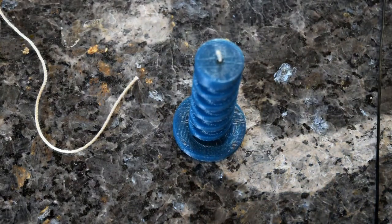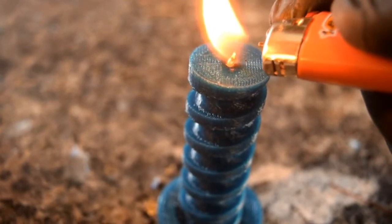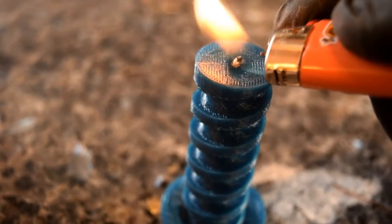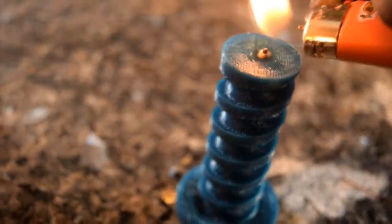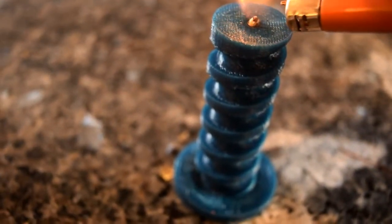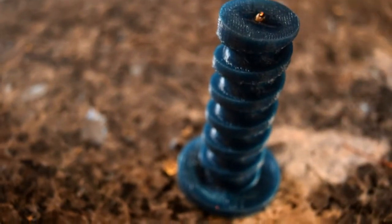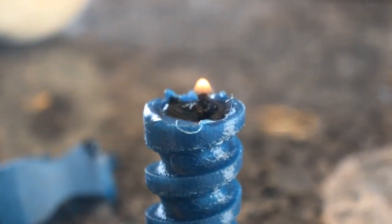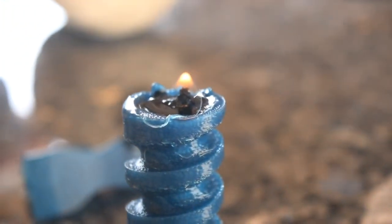Now we just got to see if this thing will burn like a normal candle. Here's my first attempt at lighting it. As you can see, the cotton string burns just fine, but it doesn't really melt the wax to feed the flame. So what I did is I added three more strands of string, because I felt like there was too much gap with the hole going down in there, and I was actually able to get it to light — and it's still burning as we speak right now.